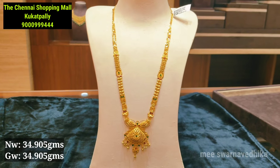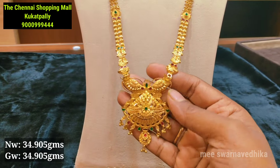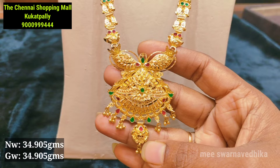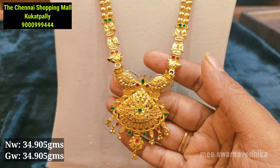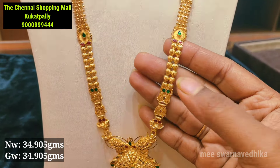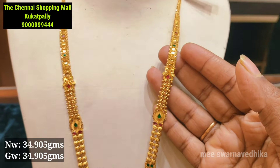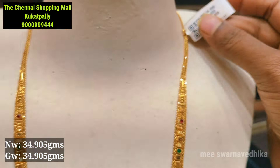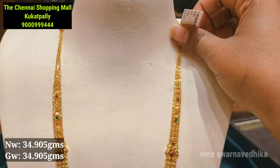The next model is a plain pattern. It is very thick with a plain look featuring a flower design. It has very clear and fancy styling that complements your clothes well. The size pattern is broad and it changes slightly with each piece. The net weight is 34.905 grams.